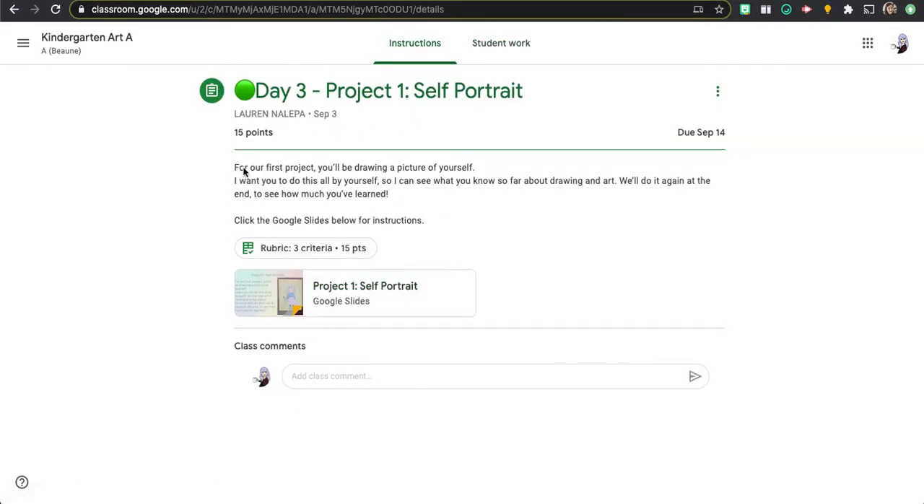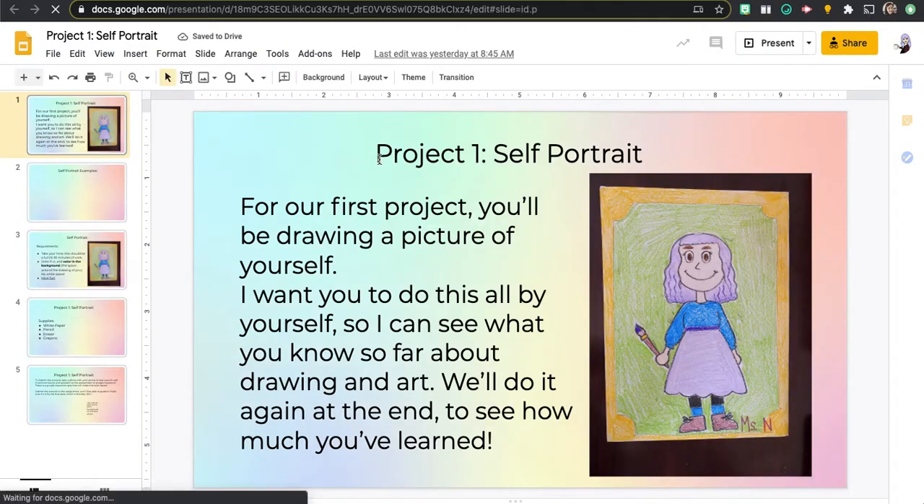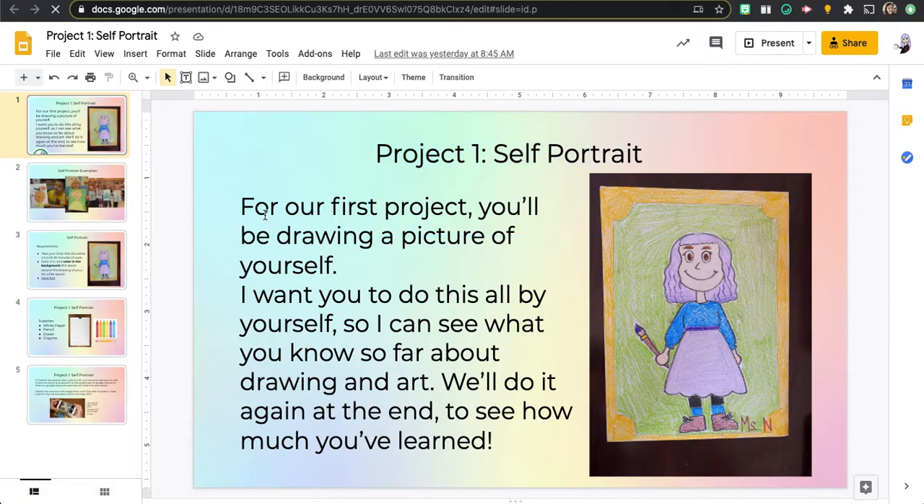Here are some instructions and a link to some more instructions. I'm going to click on that and read it to you. It says project one, self-portrait. For our first project you'll be drawing a picture of yourself. I want you to do this all by yourself so I can see what you know so far about drawing and art.